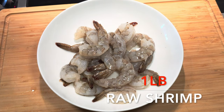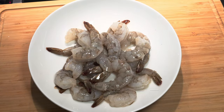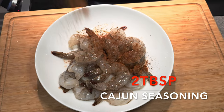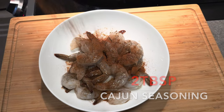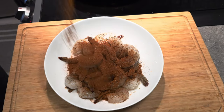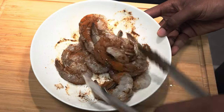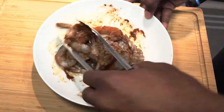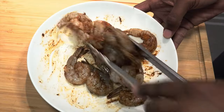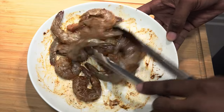We're starting off with about a pound of shrimp, and we're just going to douse that with a little bit of olive oil, then sprinkle in about two tablespoons of Cajun seasoning. Give that a nice toss to incorporate all the flavors, and set that aside to sit for a little bit while we get our mango sauce together. This recipe is very easy, very simple, and very elegant.